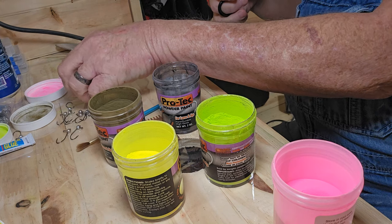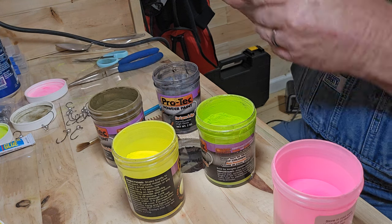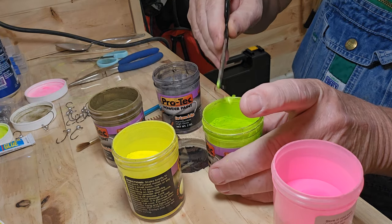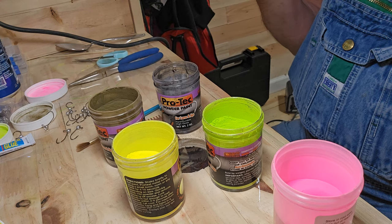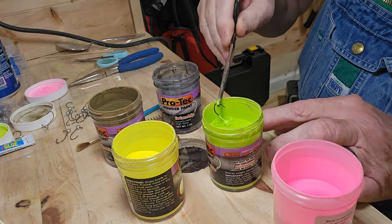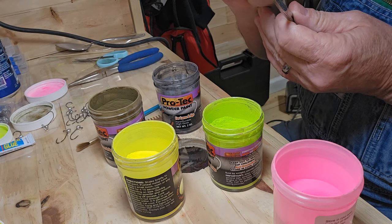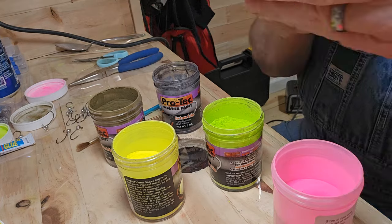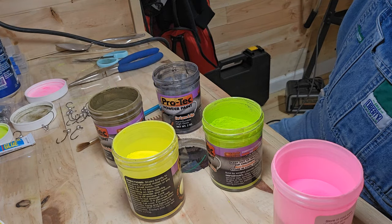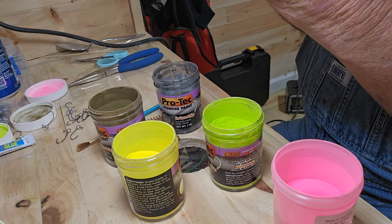If you knock these off good on the side of the paint can, you shouldn't have a real problem getting paint in the eye of the jig. If you dip them twice, you will get some paint in the eye of the jig — I just put my 40 pound test line through there and it cleans it out good.